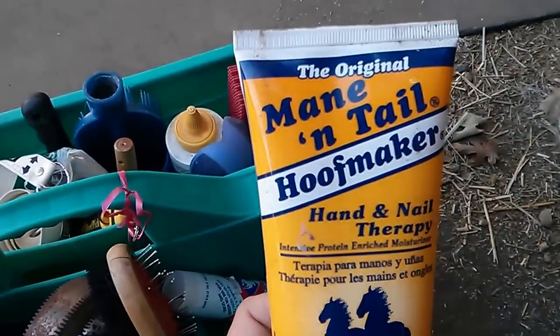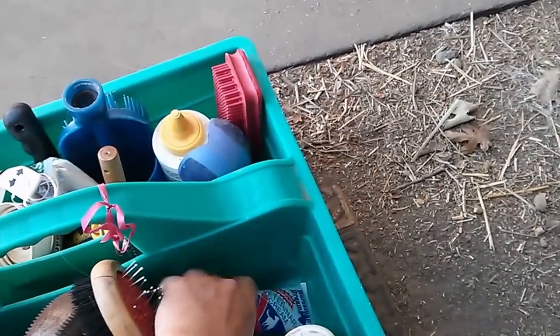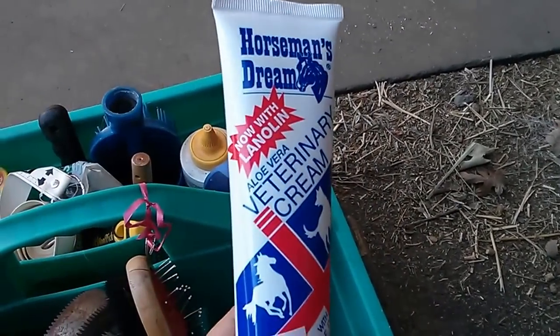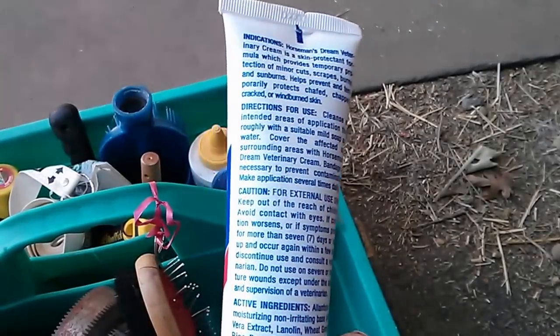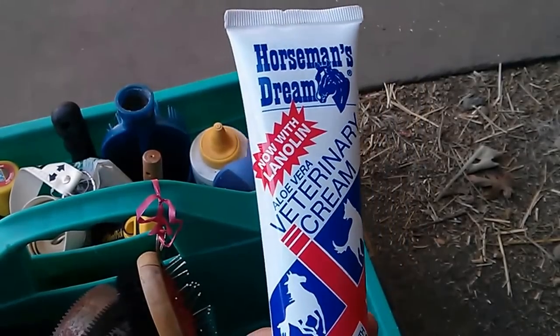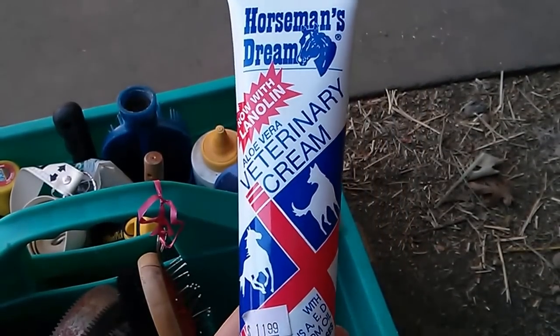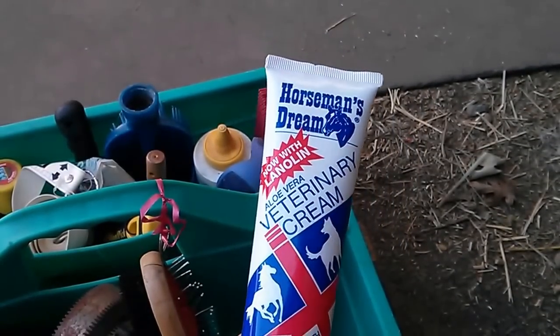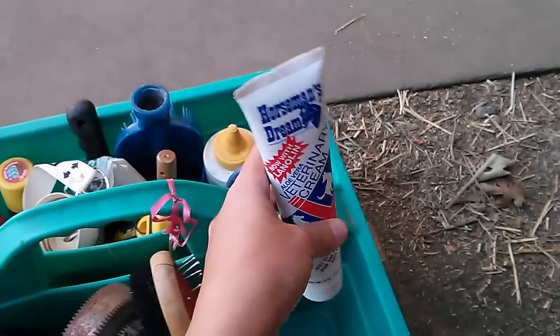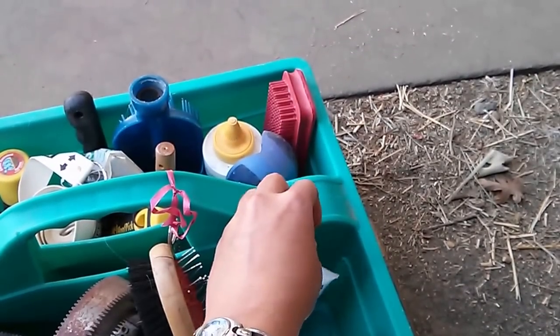I also keep Hoof Moisture, and Horseman's Dream Ointment for cuts and scrapes, because I like the smell and it goes on better than the Corona — but honestly, the Corona does a great job. I just use this as well. That's it — that's everything in my groom box. Thank you.